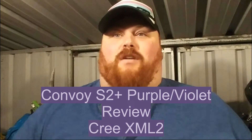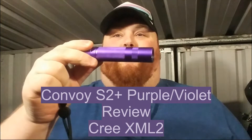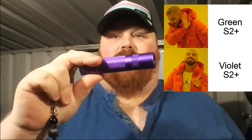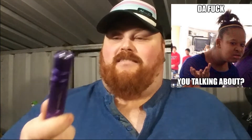Hey everyone, it's Chrissy from Everyday Survival Gear and today we are reviewing the Convoy S2 Plus in purple violet. Barney swag — the Hamburglar? No, the Hamburglar is the black and white stripy robber thing. Grimace — that's his name. We'll call this Barney. So here it is, basically a stock standard S2 Plus in a purple slash violet color.